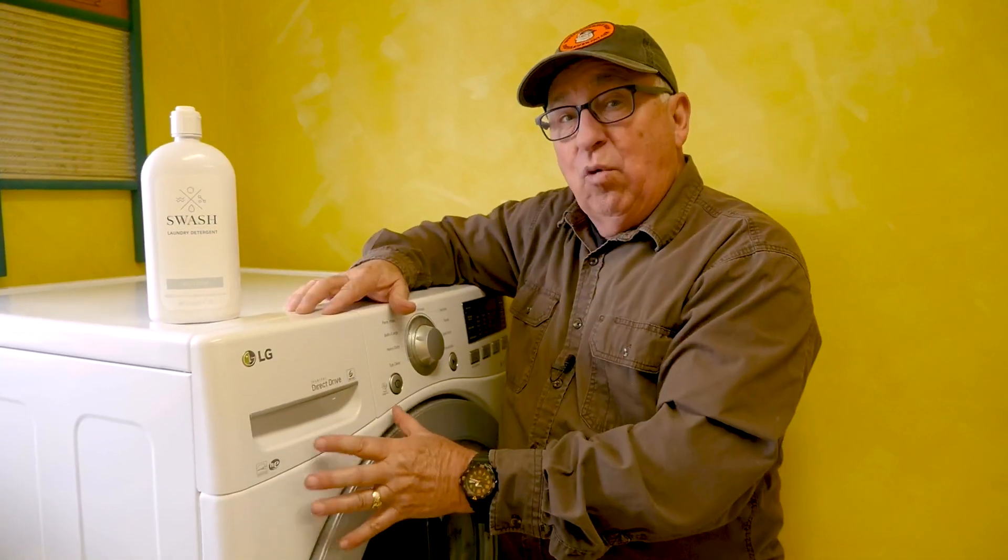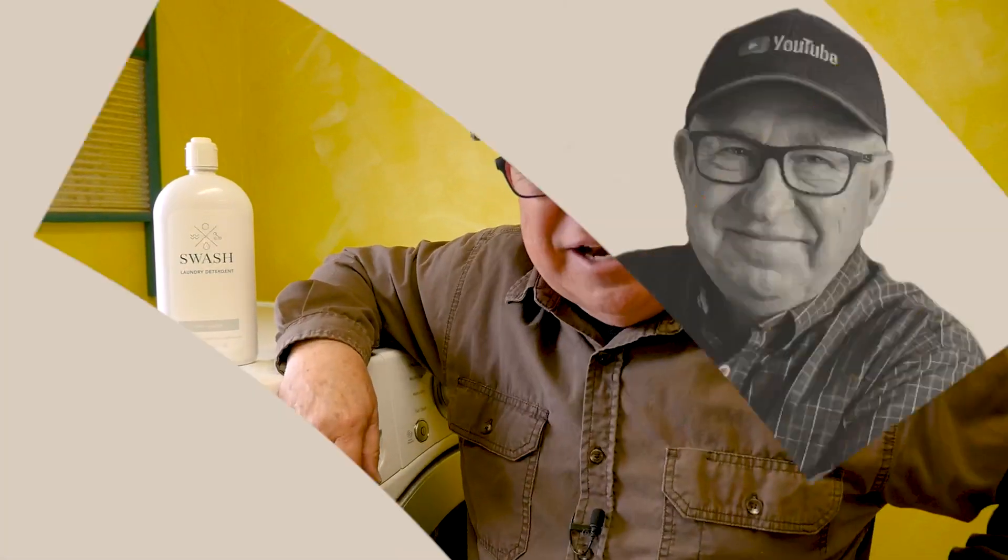Hey, Dirt Farmer Jay here from DirtFarmerJay.com. We've always advised against using liquid laundry detergent products in these kinds of washers — the front loaders. Well, we may have found an exception to that. Stick around and I'll tell you about it.